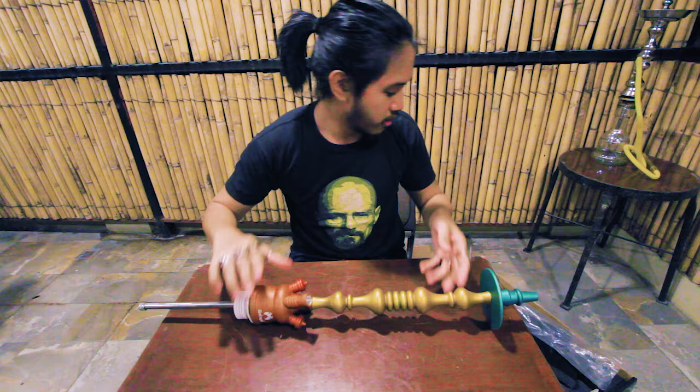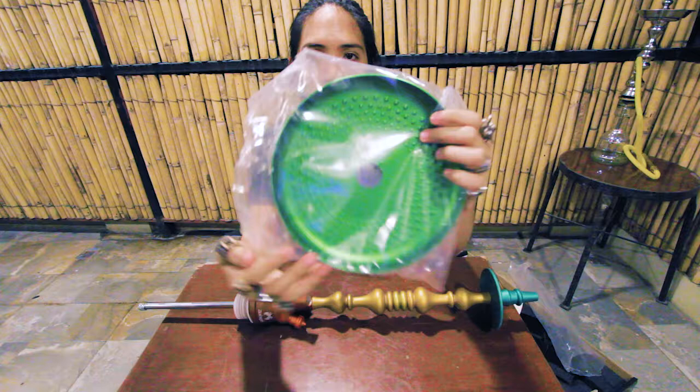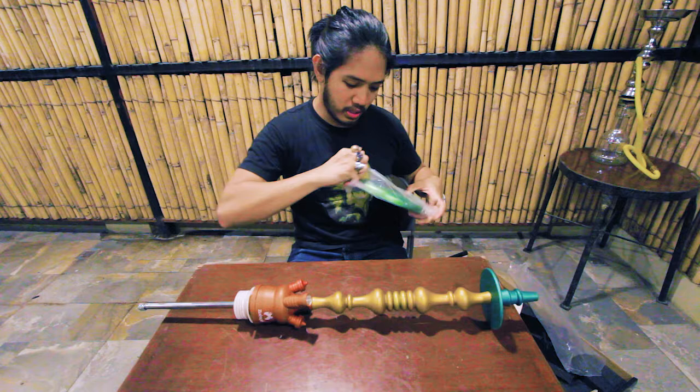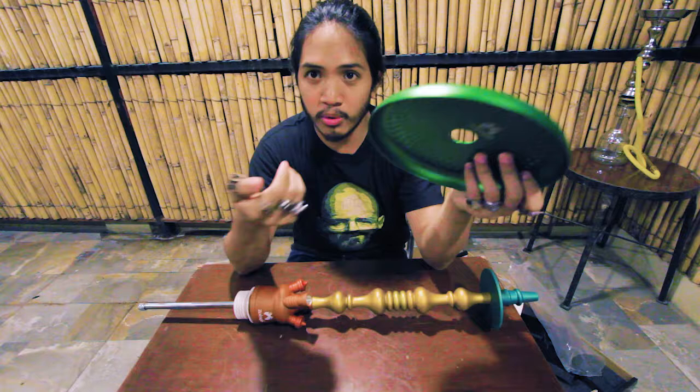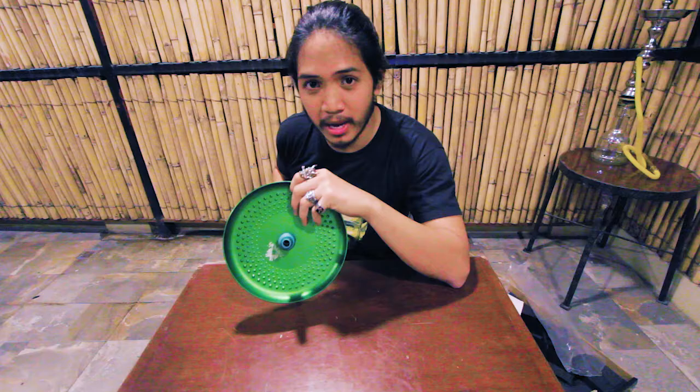With this stem, the tray also comes in the box. The tray is legitimately Zara and made from the same CNC steel, also anodized, which means it'll last a long time. Scratch it all you want — it's not gonna do anything.